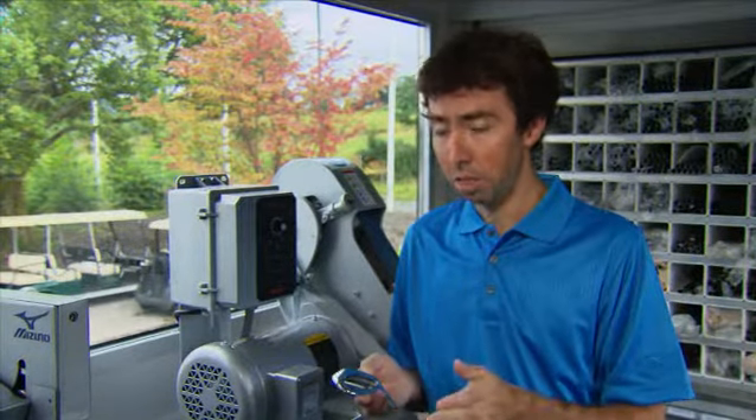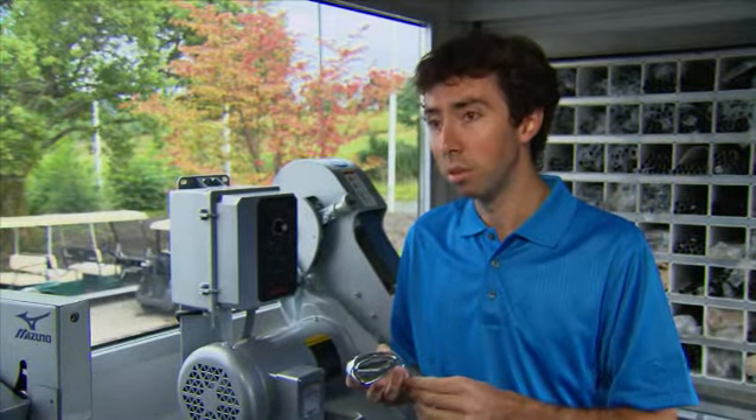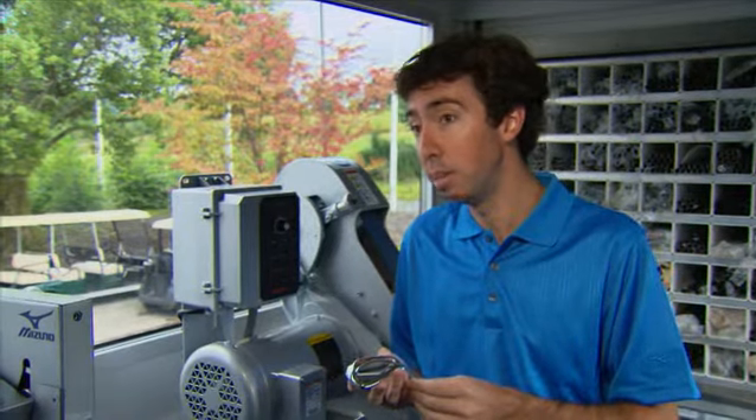Traditionally in the past, when a manufacturer wants to build more forgiveness into a golf club, you'll see them put a longer club head, a thicker sole, thicker top line. That was one of the things we were really careful not to do on an MP golf club.